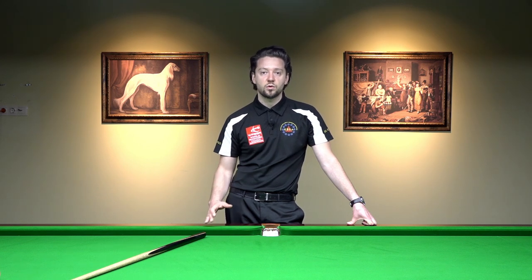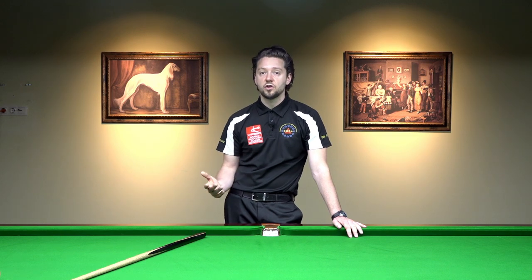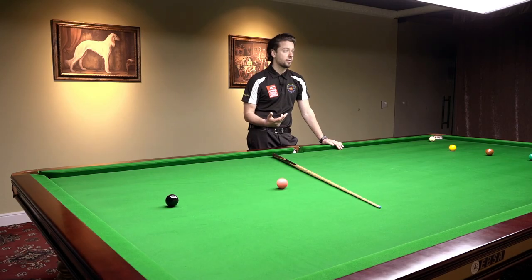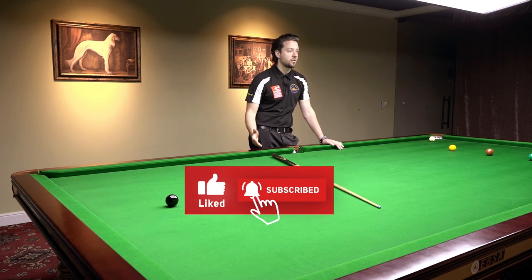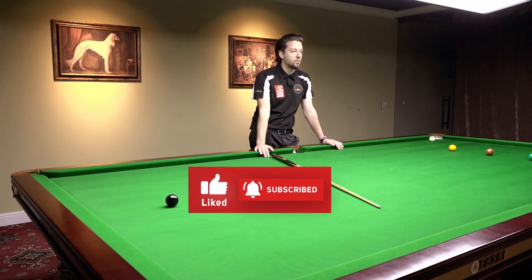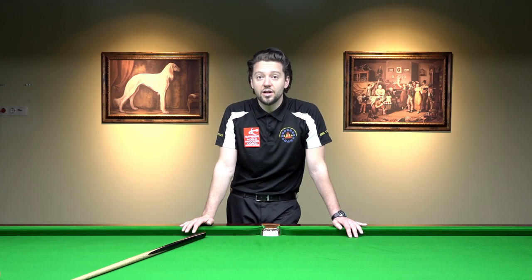Very good, very important routine. I know it's boring but you may start your warm-up with this little routine. You can use it on the blue spot, on the pink spot, on the black spot, or wherever you feel you need to. Thank you for watching — see you in our next videos.